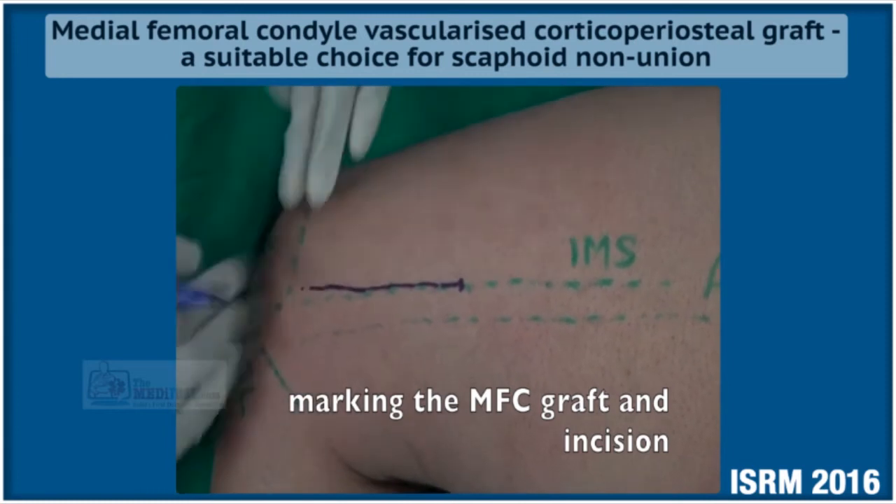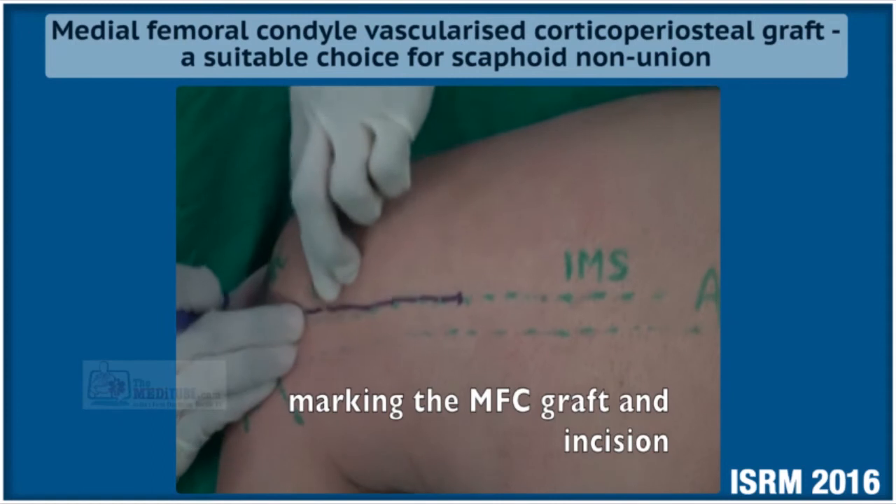The required incision is only in the distal 10 to 15 centimeters of the thigh.